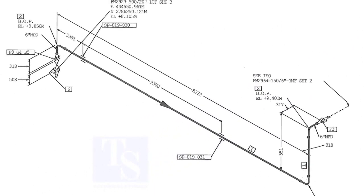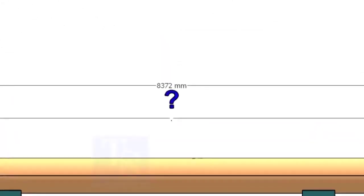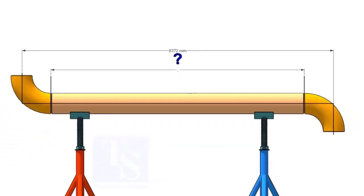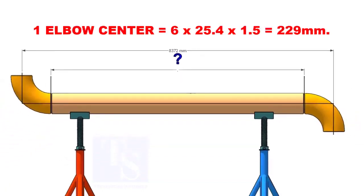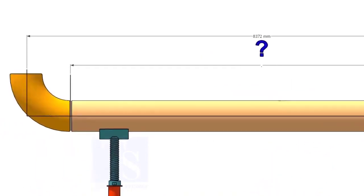Let us cut the pipe. The length of the pipe from elbow center to elbow center is 8372 millimeters. There are two elbows on this line, so we need to subtract two elbow centers from the overall length of the spool. Since this is a long radius elbow and the size is 6 inches, the elbow center of one elbow is 229 millimeters.